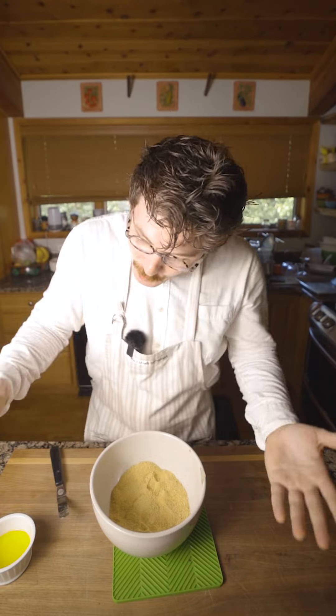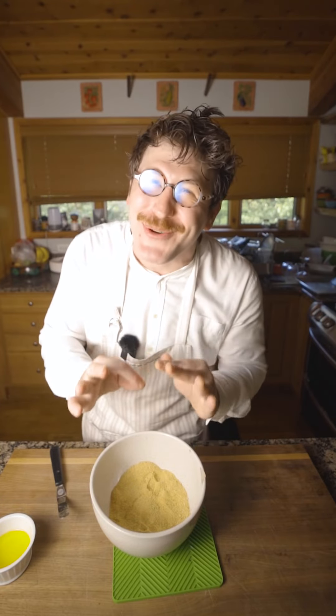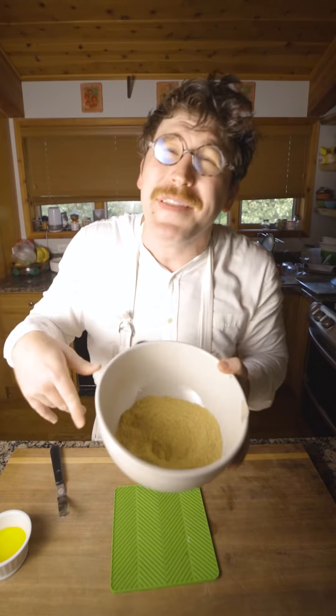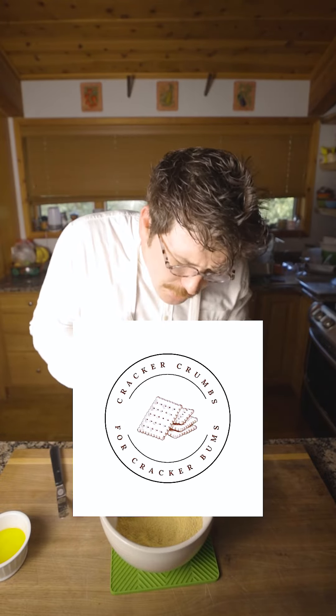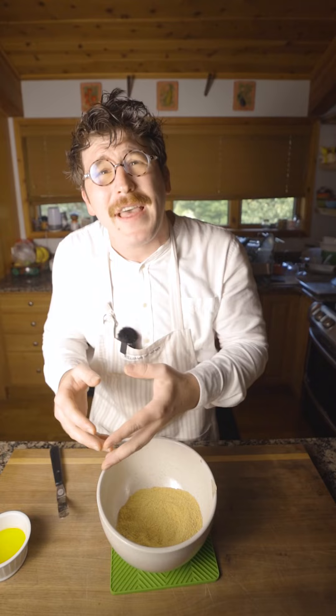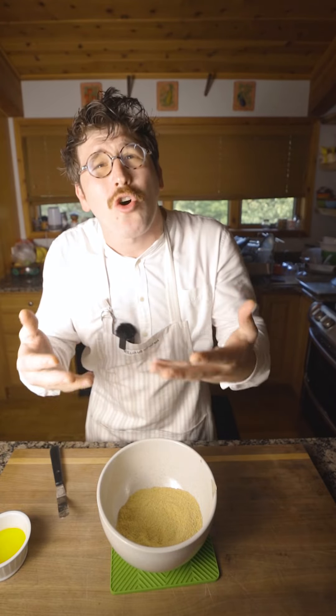Time for our graham cracker component. We actually know Graham personally — the inventor of the graham cracker — and so we sourced his specially-grown graham flour. A lot of these go to waste every year, and that is why we've partnered with Cracker Crumbs for Cracker Bums in order to take these beautiful graham cracker crumbs and give them to white males in homeless encampments where they can make their own versions of our s'mores.